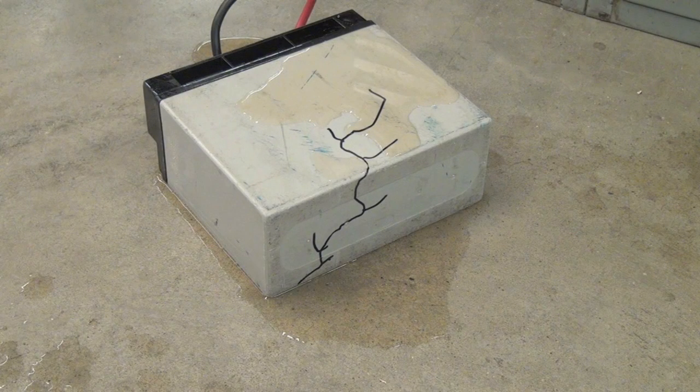In this video, we will teach you how to handle a battery spill. Before we start, make sure that you are comfortable dealing with a battery spill. If you are not, do not proceed. Ask someone else to do it.